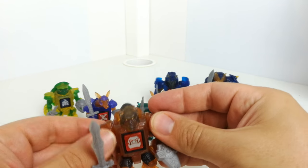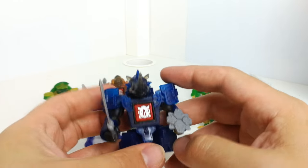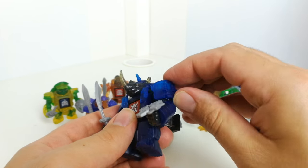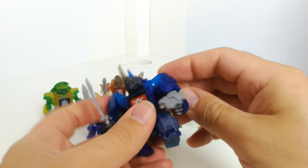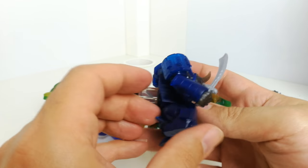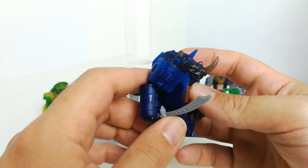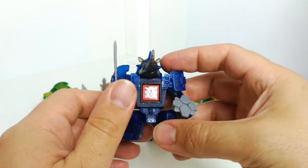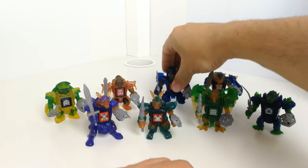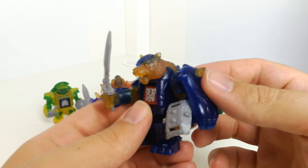This guy is the rhino-looking one — he's got this kind of armored piece on his shoulders, soft bendy plastic, but his arms do go all the way around. His legs you can kind of move back but not forward, and again you've got paint for the eyes.